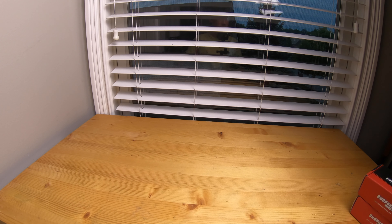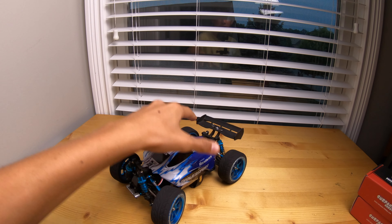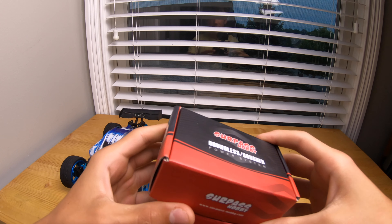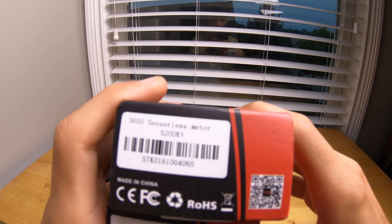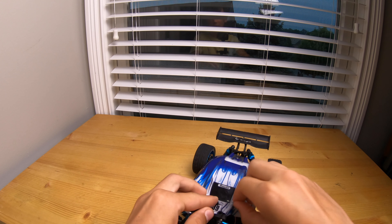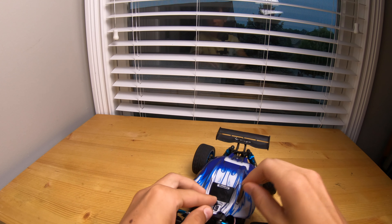Hey guys, welcome back to All Things with Wheels. Today I'm going to be making my WLtoys A959B brushless. We've got some Surpass Hobbies — a 5200 KV brushless motor and a 60 amp ESC. Let's go ahead and install these in the car.